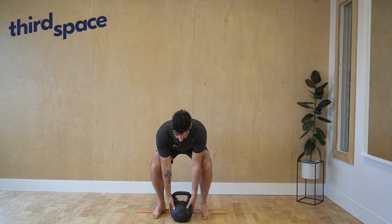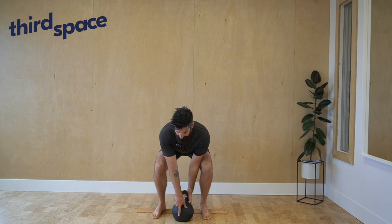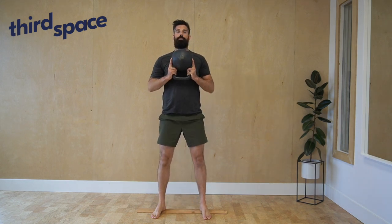Kettlebell Goblet Squat. Grab the kettlebell with your thumbs along the front side, index finger along the sides, and then other fingers grappling along the bell. Stand on up and curl it into a bottom-up style.